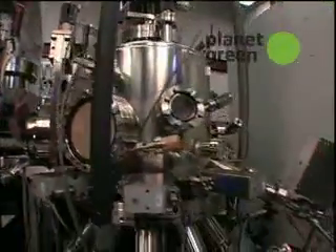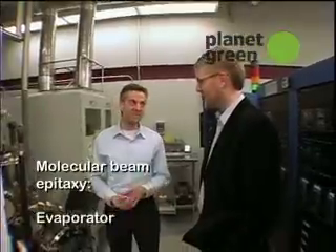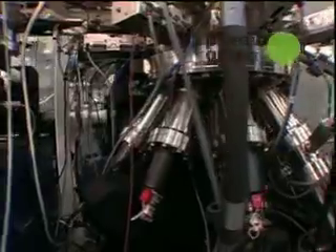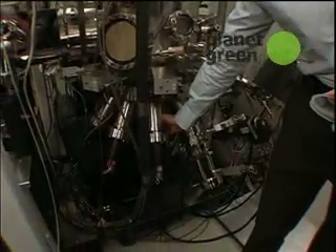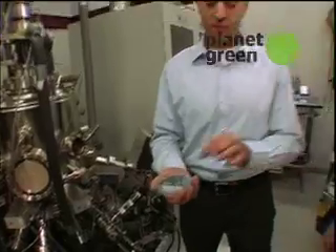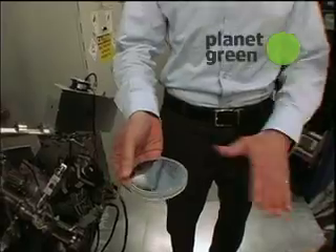This is called molecular beam epitaxy — it's just a fancy evaporator. So you take a piece of silicon that has gold on it and you put it in this machine. Then we heat up these containers, which contain different materials. The material will evaporate and form the nanowires wherever you have gold nanoparticles resting on the surface.